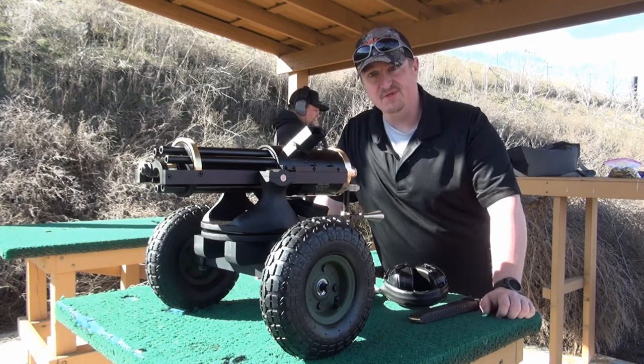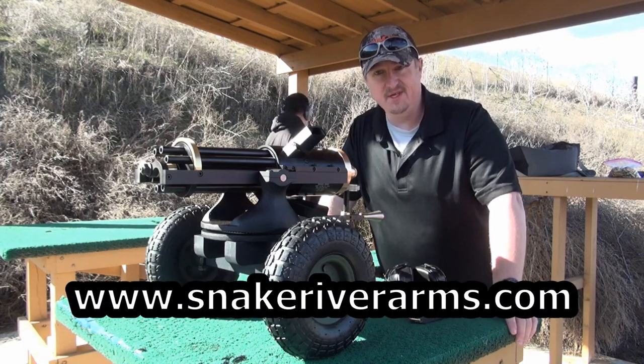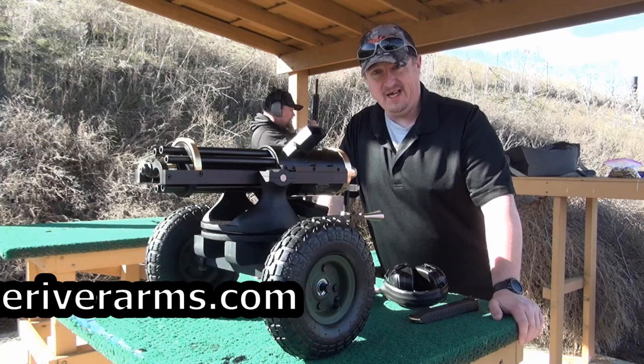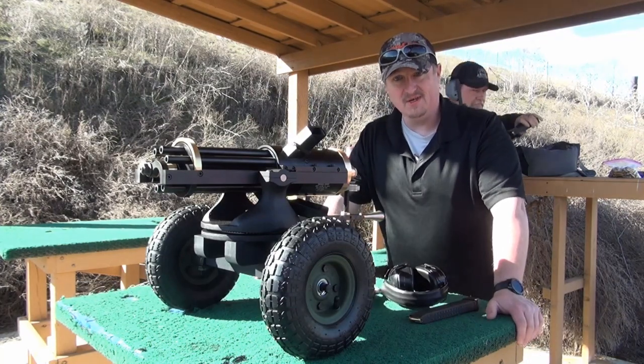This video is made possible today by Snake River Arms. Check them out online at www.snakeriverarms.com. Without guys like this we'd never be able to produce the content that we do. We appreciate you — thanks a lot, guys.